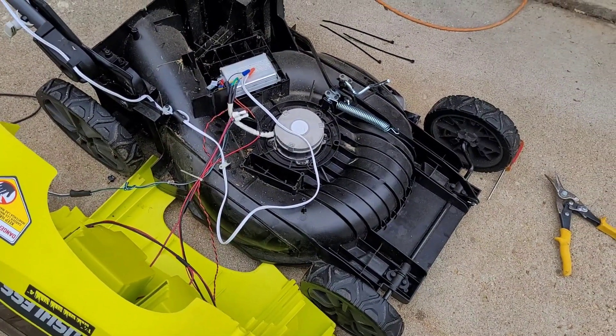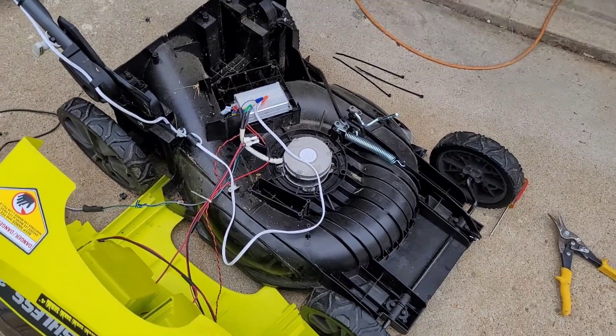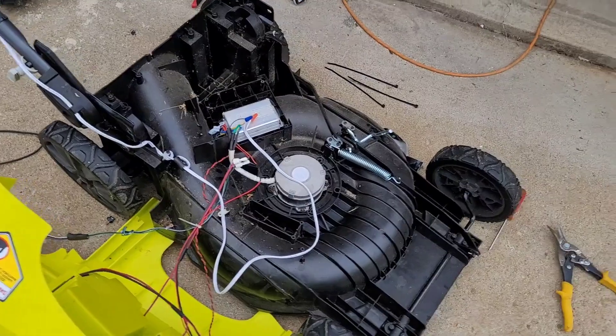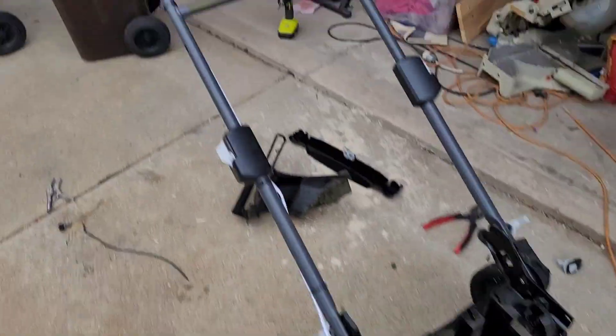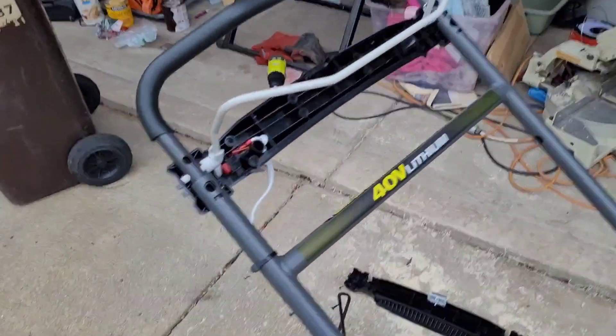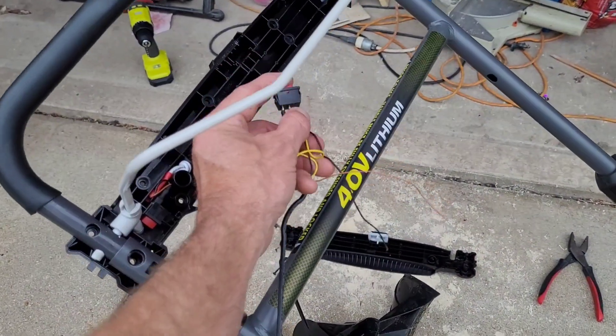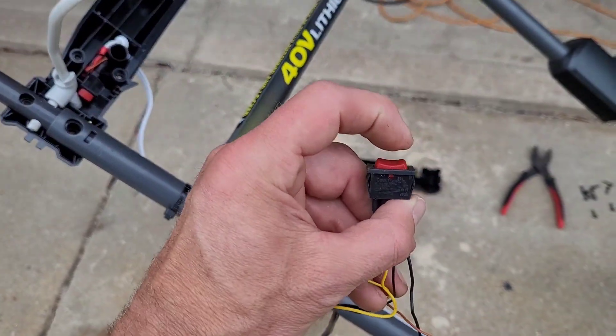So anyway, you take the whole thing apart. Find all the Torx screws — I think they're T20 Torx, but you're going to have to find something with a long reach to get in there. Take it all apart. I cut everything out — I cut out this switch here which was bad; you can see it's sticking.